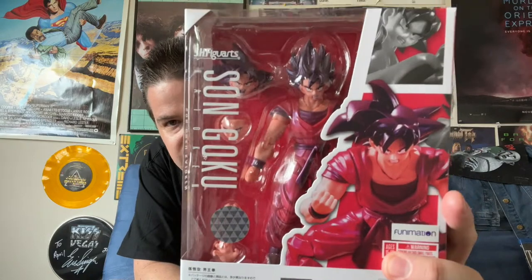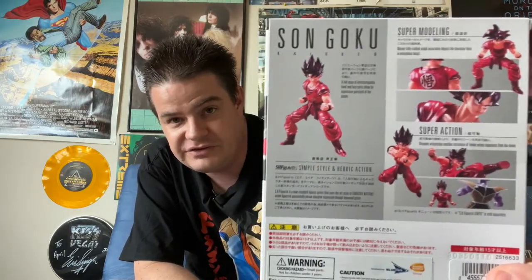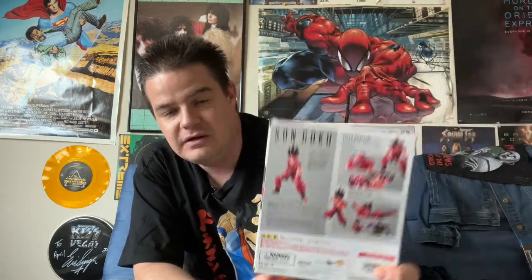Now we have Son Goku Kaioken Attack version. He's got the glowing red hue when he learned that move and was using it during his earlier battles in Dragon Ball Z. This was largely phased out after the Super Saiyan form became a thing, though.